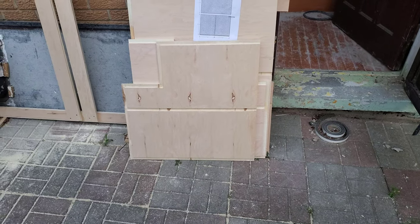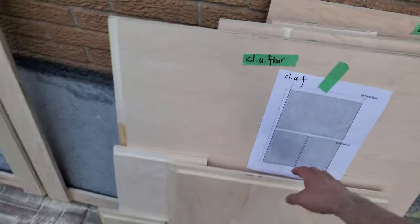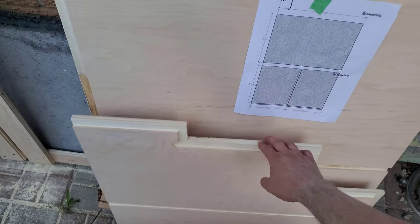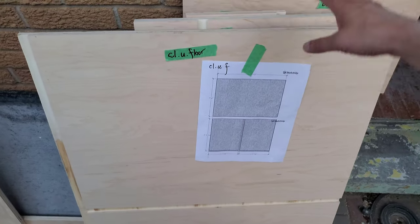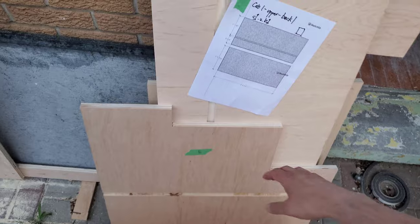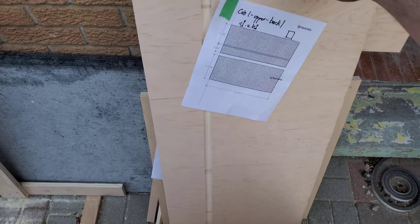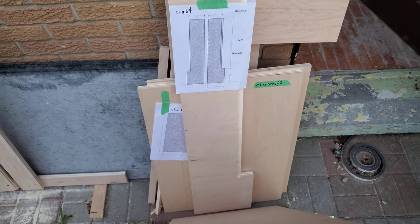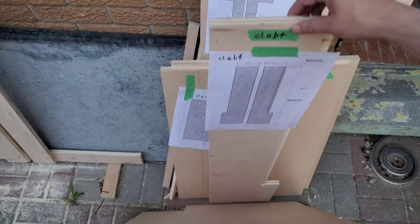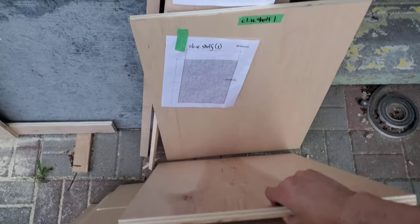I finished all of the cutting and routing for the first cabinet upper, and I went back and discovered that I had lost some of the design from my first go. So I went back and reproduced it, and in doing so discovered that some pieces had changed shape a little bit. I decided to give up on the one-quarter inch backing and stick with three-quarter inch, so some dimensions were a little bit different.